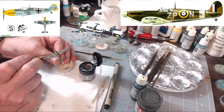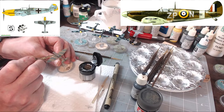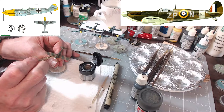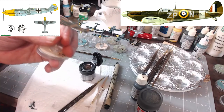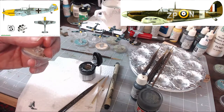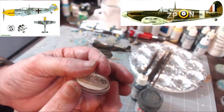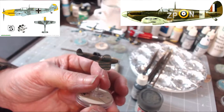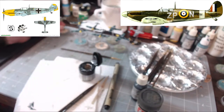Make sure you use a fine tip brush or you will have a mess. It looks pretty good actually. Let me zoom in so you can see what I'm doing. Let me finish the Spitfires and then I'll be right back for the next step.